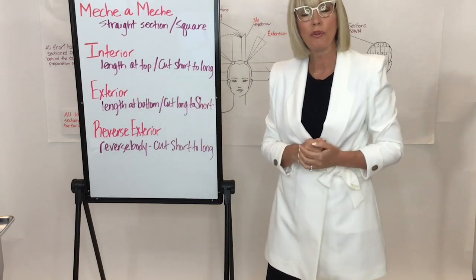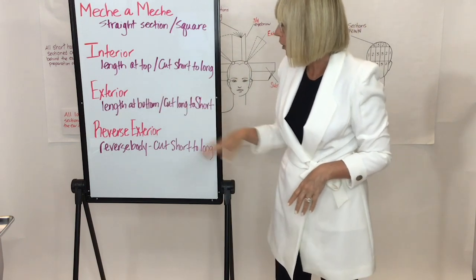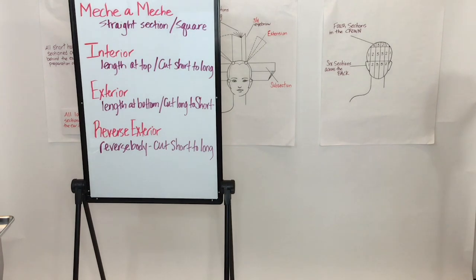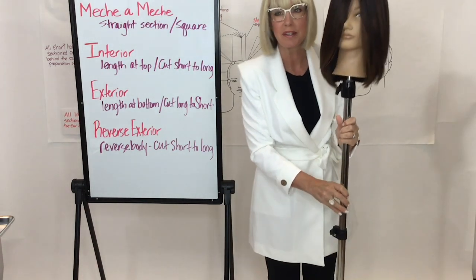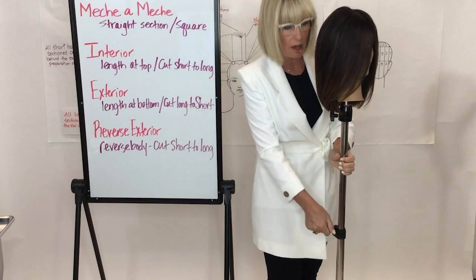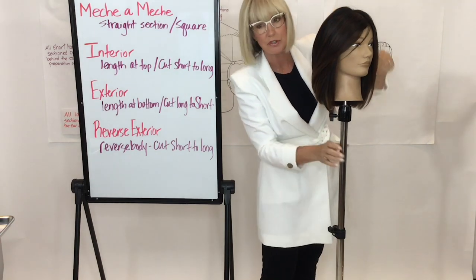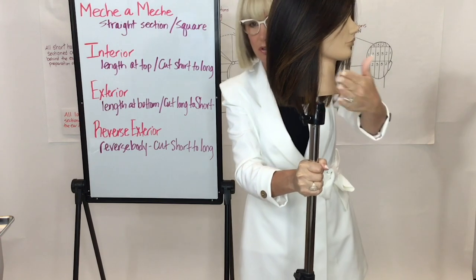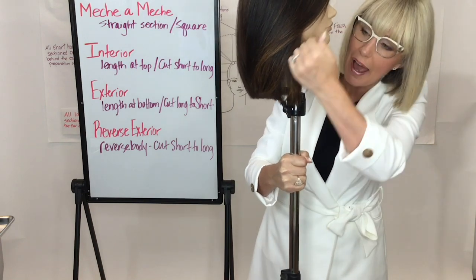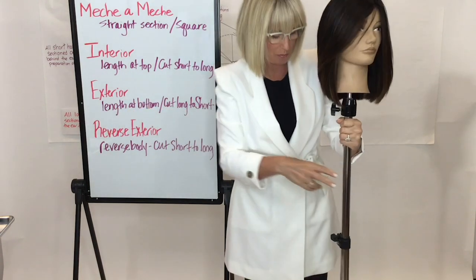Exterior means exiting the head — the length lives at the bottom and we cut from long to short. Let me show you an exterior haircut so you can see why those layers live lower in the hair. Those layers are always going to live low. I'm making sure that my layers live closer to the bottom — exterior means length at the bottom, and I hold the angle up and out, cutting from the outside to the inside.